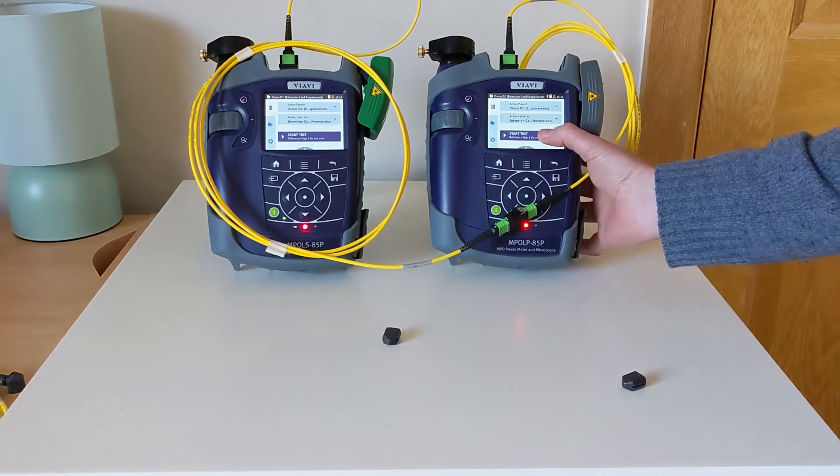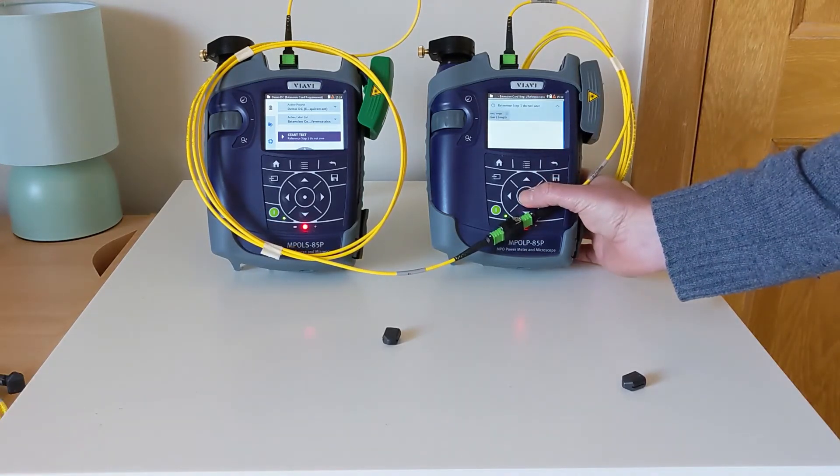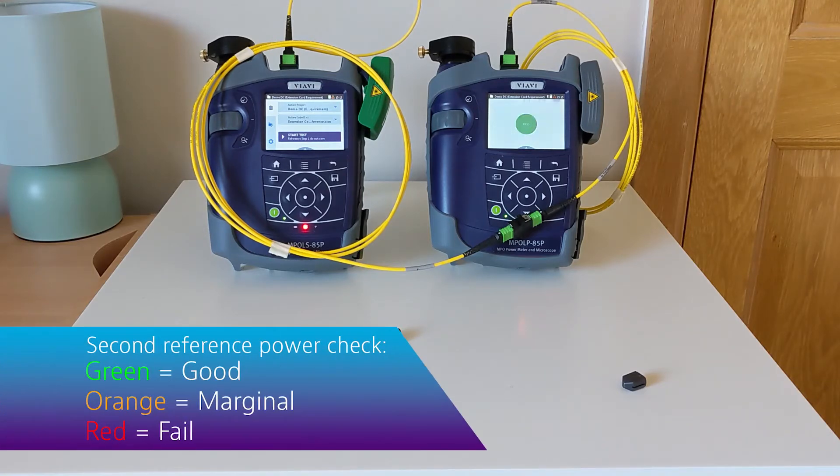So we're okay to go ahead. Selecting my test and initiating it through the screen, what I'm looking for is a pass result — though typically I wouldn't save this result at this stage in the process. That has given me a pass, indicating that TRC1 and TRC2 are both good.